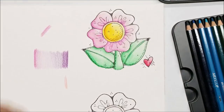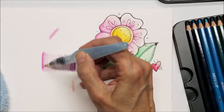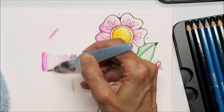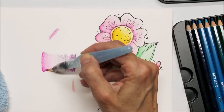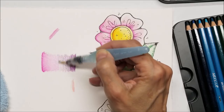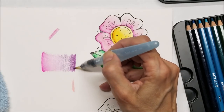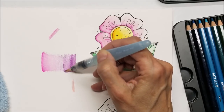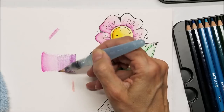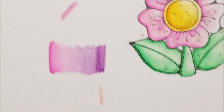So you can do this with colored pencils, but with watercolor pencils let's get this damp and pull it over. Now I'm going to come from this way and try to blend those together. You can see that if you were doing a flower with two colors, how well that blends — it's just beautiful.